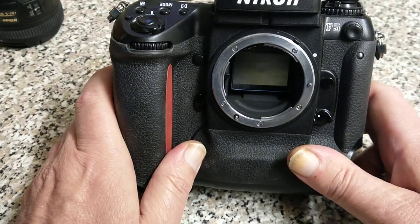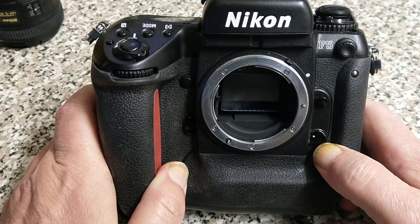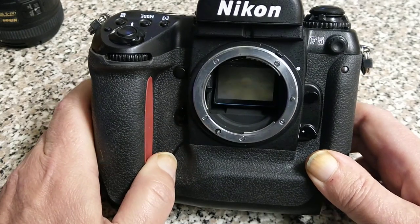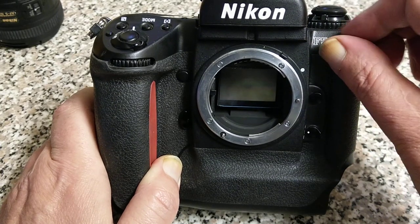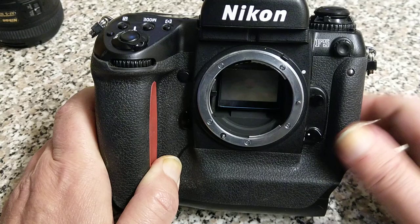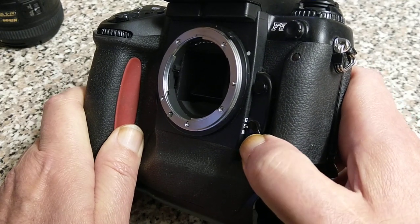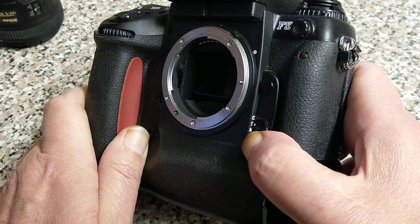It also supports vibration reduction. So even though it's quite an old camera, it still works with all the current F-mount lenses. It won't work with the Z-mount lenses — that's a completely different system. On the front here, underneath this cover, we have a PC connection for studio flash or for connecting your flash with a cable. Down here we have the focus select — whether you want single, continuous focus, or manual focus.